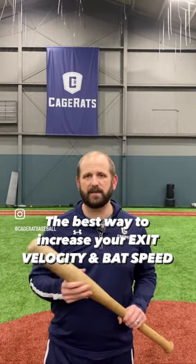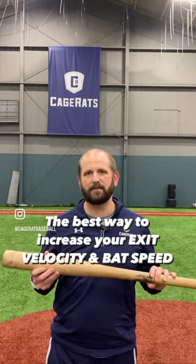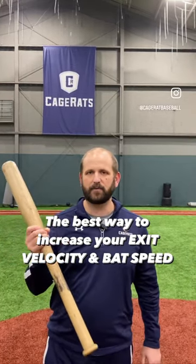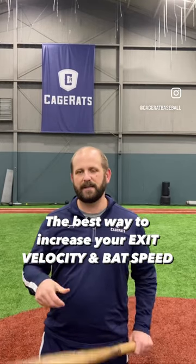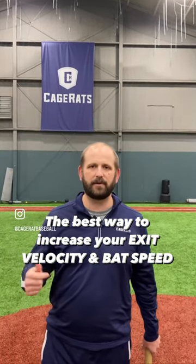The cheapest way to do it is grab an old wood bat, drill out the end, put in some lead in there, and get this baby up to about 70 to 75 ounces. Then you're going to take somewhere between zero and eight swings with this, and then you're going to grab a light bat like a Fungo or even your regular bat and take another few swings.